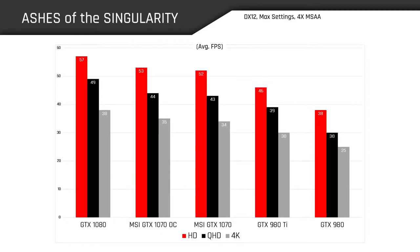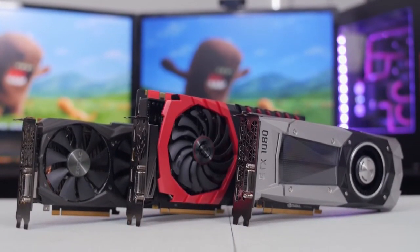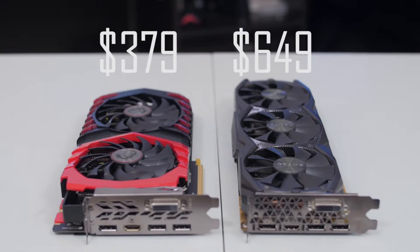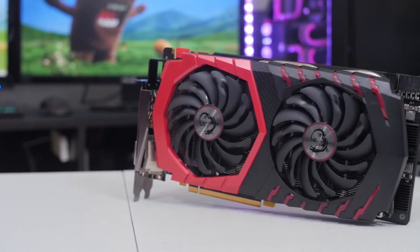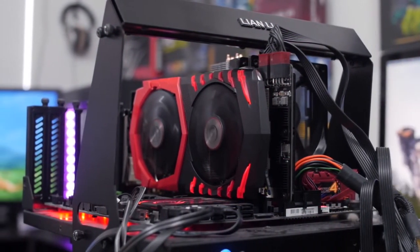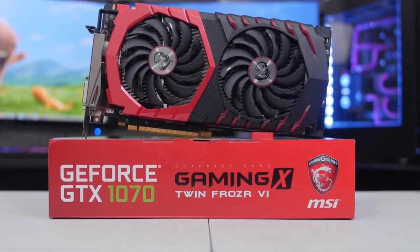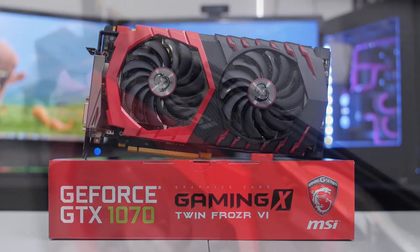So there you guys have it. Pretty impressive numbers all around. What we can gather from these results is that the GTX 1070's performance is positioned somewhere between the 980 Ti and the GTX 1080, which is an incredible feat considering the 1070 is launching at 58% of the price of the 980 Ti's original MSRP. Obviously the struggle is real at 4K, but max settings at 1440 and below is a walk in the park. The overclocking results here were a tad lackluster, though I'd imagine this is due to the card already coming with a hefty overclock out of the box. Still, from what I can deduce, the GTX 1070 is the new top choice when it comes to price to performance, and MSI has done a bang-up job presenting this GPU with their Gaming X lineup.